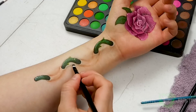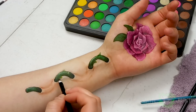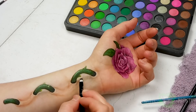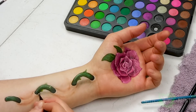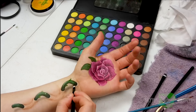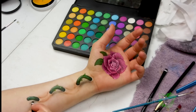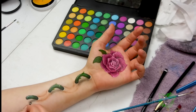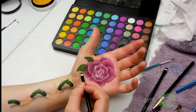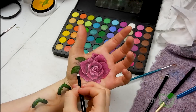Now it is time for the drop shadow, which is when the illusion really pops. I am using the BH Cosmetics 120 color eyeshadow palette for the gray, and I'm just creating a very low angled arch underneath the stem and feathering it out with a feathered brush. All you gotta do is make sure your shadows are more intense closer to the object and they fade as they go out. I'm also adding a little bit of a drop shadow underneath the rose leaves and the edges of the petals.